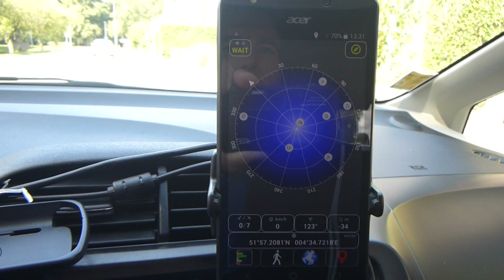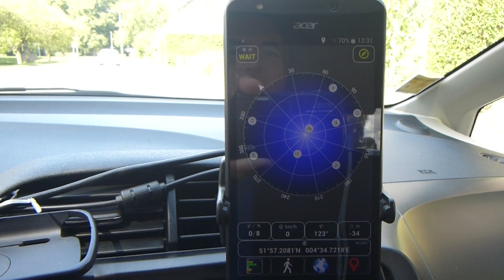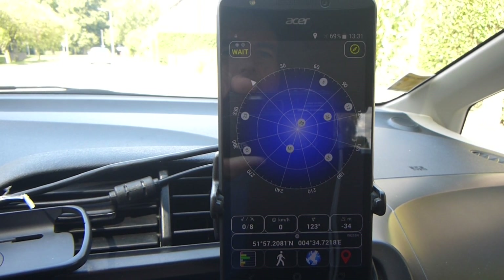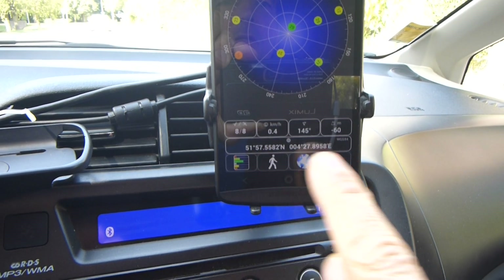So it says here... there's the location.